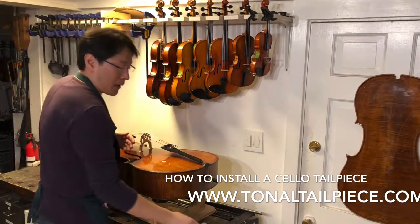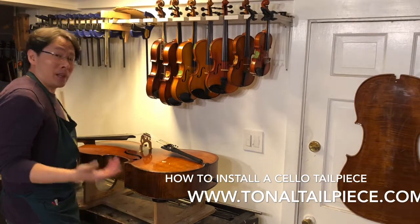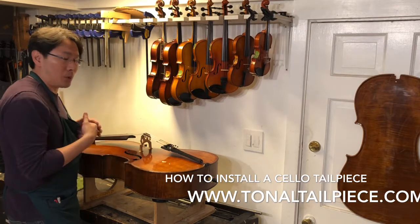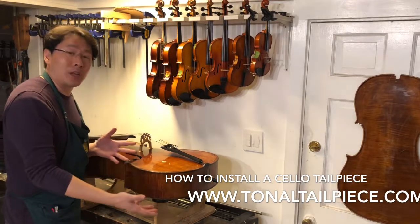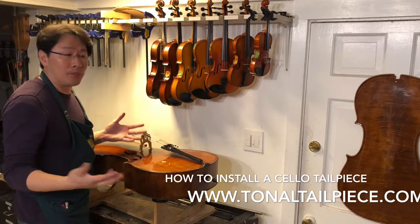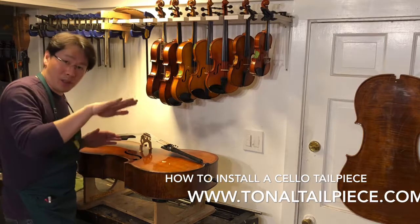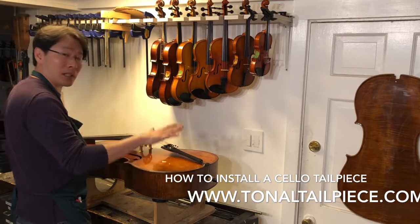The first thing you would definitely need is something to prop up the cello nicely. I'm in my violin shop so I have a cello stand, but most of you won't have one at home. If you want to do this on your bed or table, put a couple layers of bathing towels, beach towels, or flat pillows to prop up the cello so it won't rock back and forth, since the bottom of the cello has an arching on it. Prop it up on either end so it sits nicely and flat.